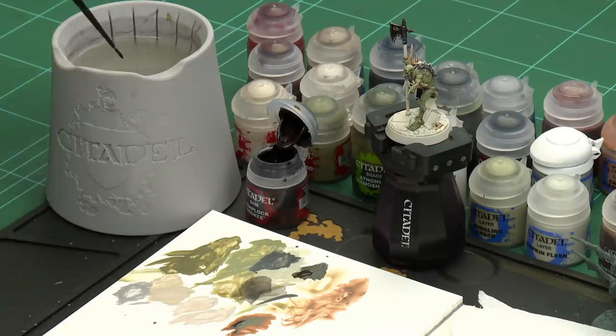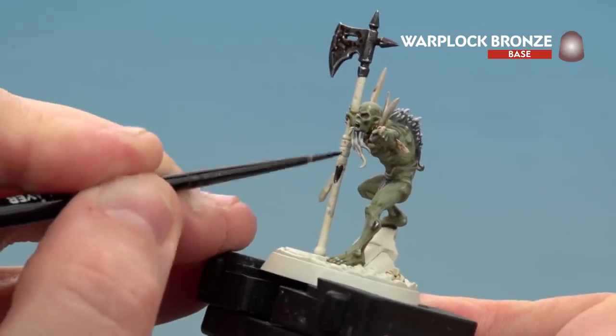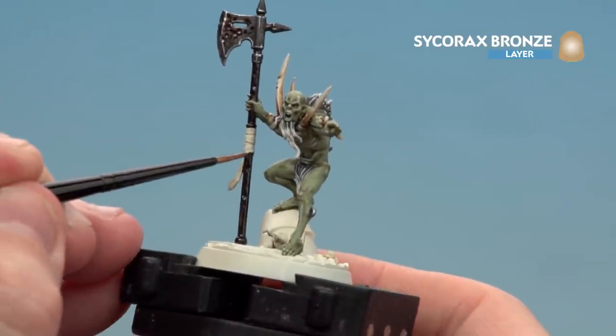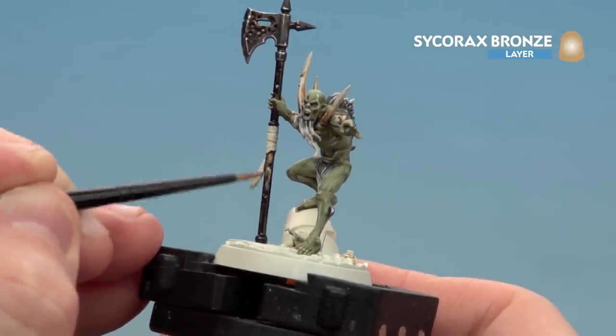We're going to move on to painting the dark brass details, mainly on the shaft of his weapon. We're going to start by painting Warplot Bronze, then layer it with Sycorax Bronze. In the recesses we're just going to shade with Norn Oil and finish off with a highlight of Stormhoe Silver. Apply Warplot Bronze to the palette, a little touch of water, get a nice point and start gently running that on. If you get any Warplot Bronze on the straps just tidy it back up with Wraithbone. With the base coat now applied, start layering with Sycorax Bronze — leaving the Warplot Bronze showing through in any little cuts or dents.